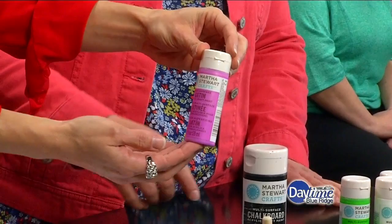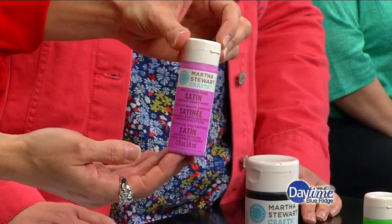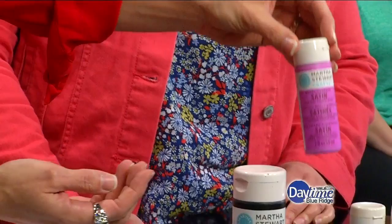And the Martha Stewart — why did you choose it? I like the colors, and it was on sale at Michael's. Even better — you could save some money. So you used that for the polka dot part. Right.